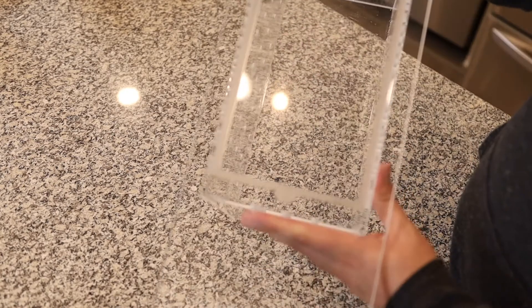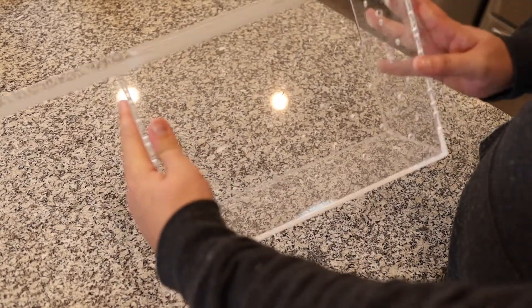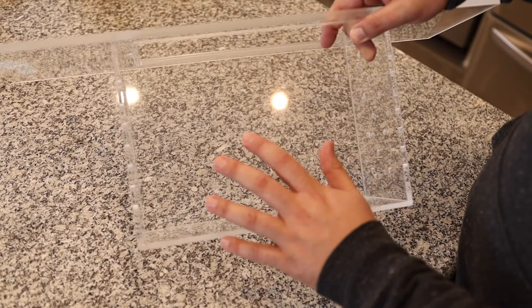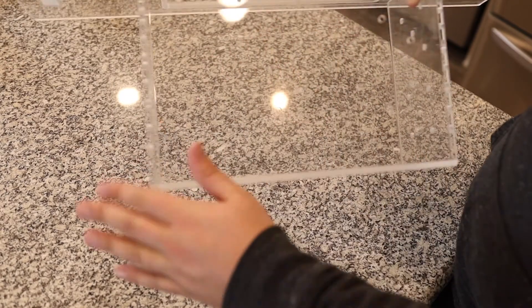Real quick before I got it on the tank I wanted to show you up close the patterns on the holes. The pattern on the holes is really consistent — it's just really nice, designed well, and put together.